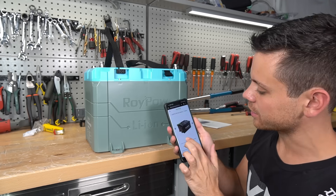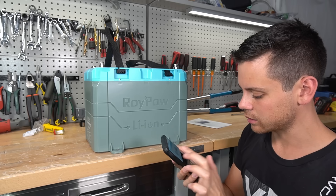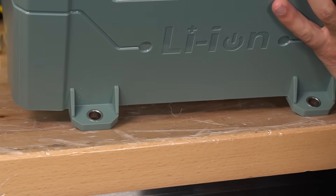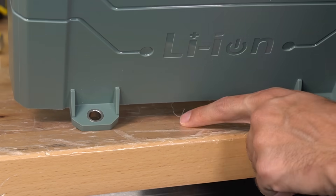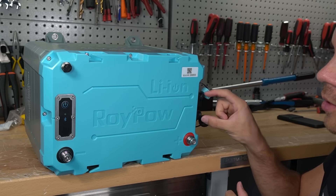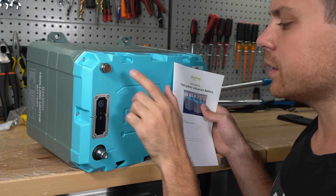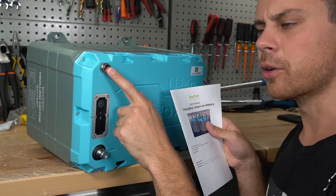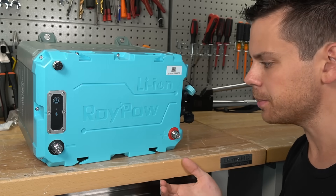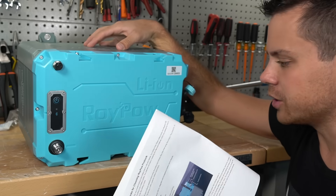They do have some nice batteries — they have golf cart batteries for replacing lead acid that look really nice. On the front and back of the battery there are mounting holes with stainless steel inserts, which is great for a marine environment. On top we have a main negative and positive, communication ports, an on/off switch, a Bluetooth light, and a vent valve — but the manual doesn't explain what it does. I'm guessing it's an overpressure relief valve. It also has an internal heating function for cold temperatures, but they really need to make that more obvious.